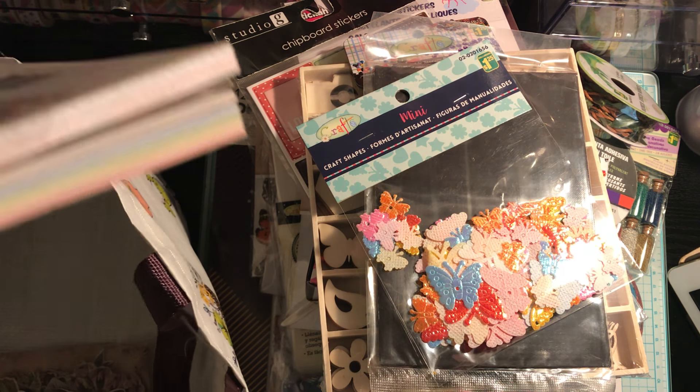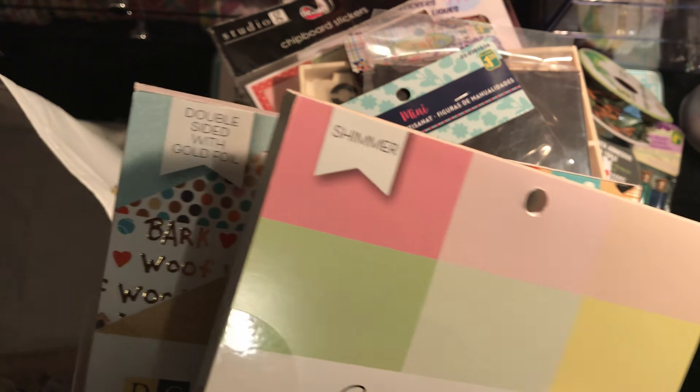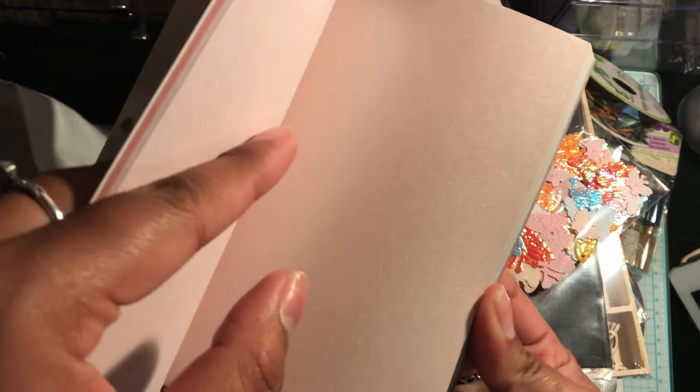And then in another video, I did mention that I went to the States — it's probably a month now — and I picked up a few things from Joann. So I don't remember if I shared this, but if not, I'm just going to do a quick flip through. So I got this DCWV Shimmer Pastels Matte Stack — you get 36 sheets, and when I went, these were 50% off, so I think they were $3.50. A lot of really nice colors for die cutting or making cards, even like wedding cards, because the paper looks so elegant and shiny. So I thought that was a good deal.